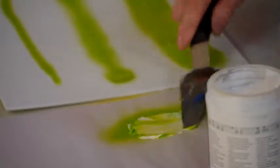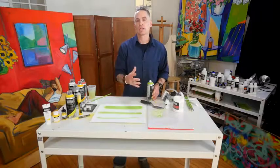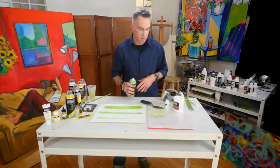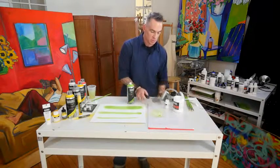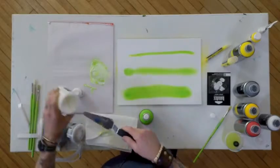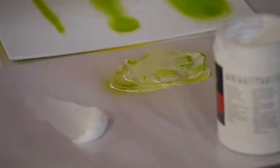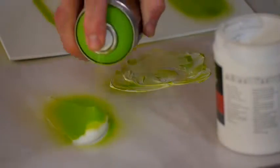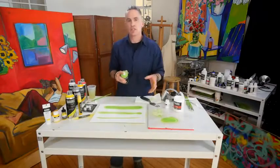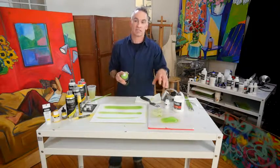And I can spray directly into that — pretty cool. So I can mix that together and get a totally different color. Totally intermixable in that way. Likewise, if I want to wipe off my palette knife, I can do that. And I'll take some gloss gel — I've got that quite thick — and I can spray right into that. Again, totally intermixable. So what I'm essentially doing is turning my spray paint into a Liquitex heavy body by the addition of gel.